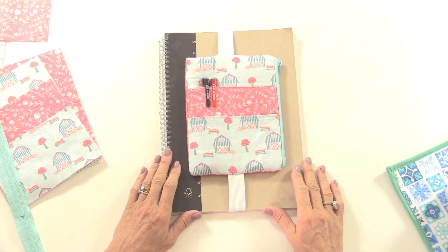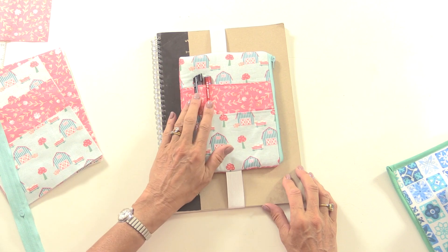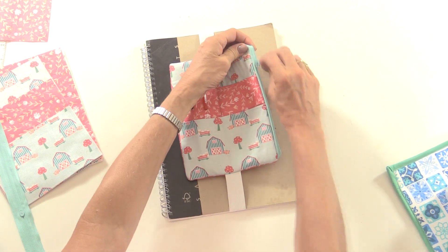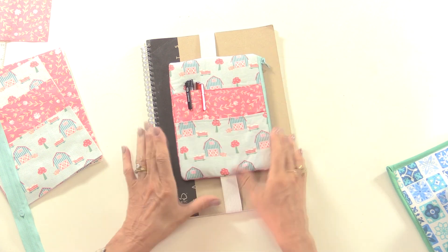In this tutorial I'm going to show you how to make this handy pouch which straps around the front cover of a journal. It's got pockets on the front for your mobile phone or for pens, and there's a handy zip section where you can keep more pens and pencils or anything you like to keep you organised. So let's take a look at the list of materials you need and then we'll get sewing.